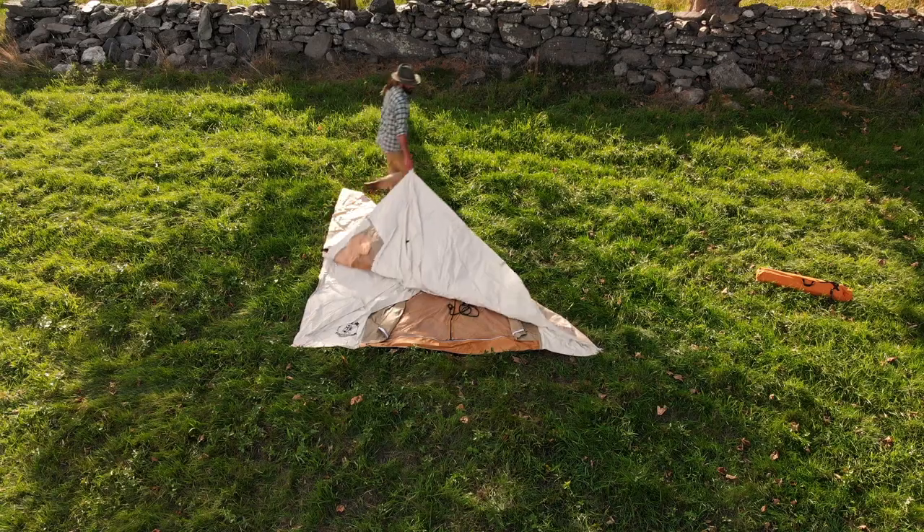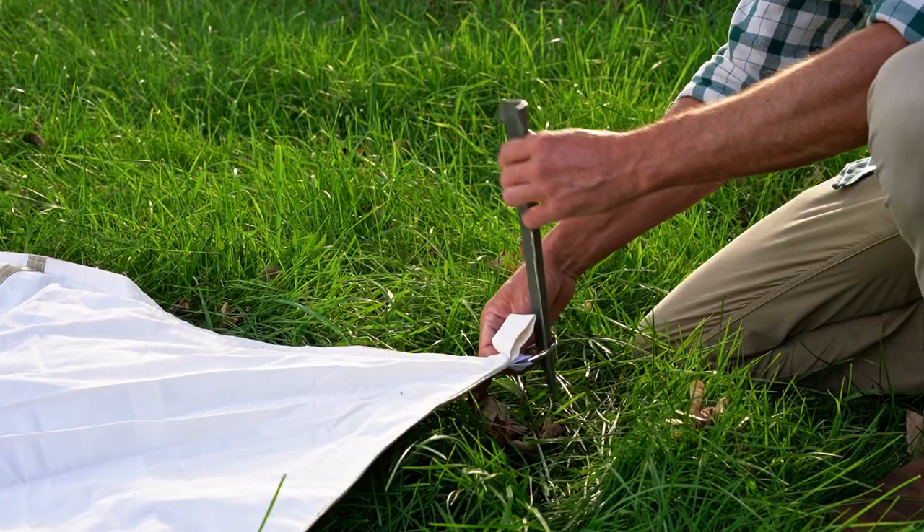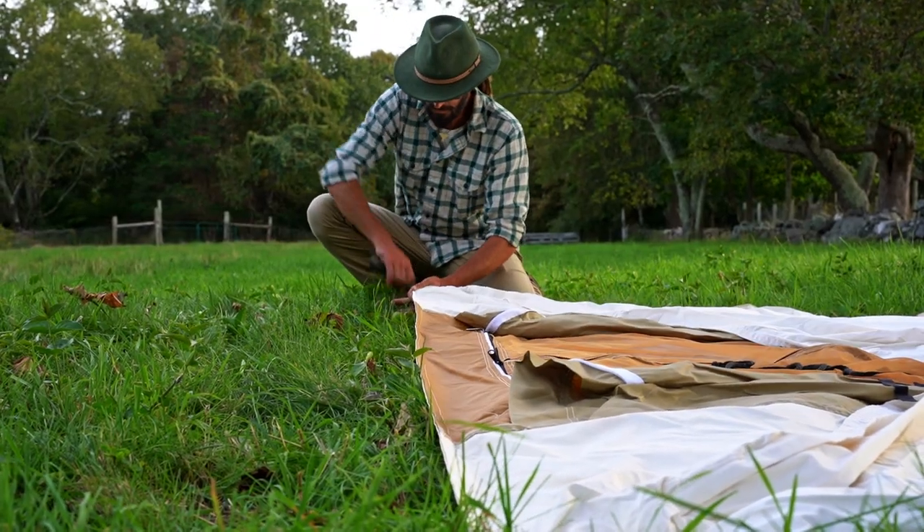Lay out the tent on level ground with the door open to allow air in. Spike the four corners to the ground, making sure to shake out any slack in the floor.